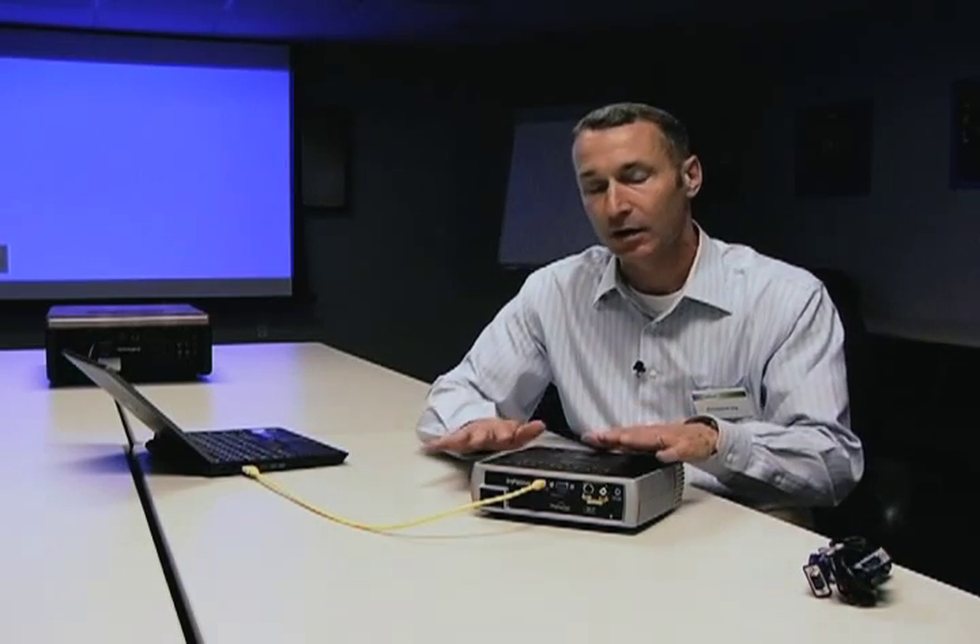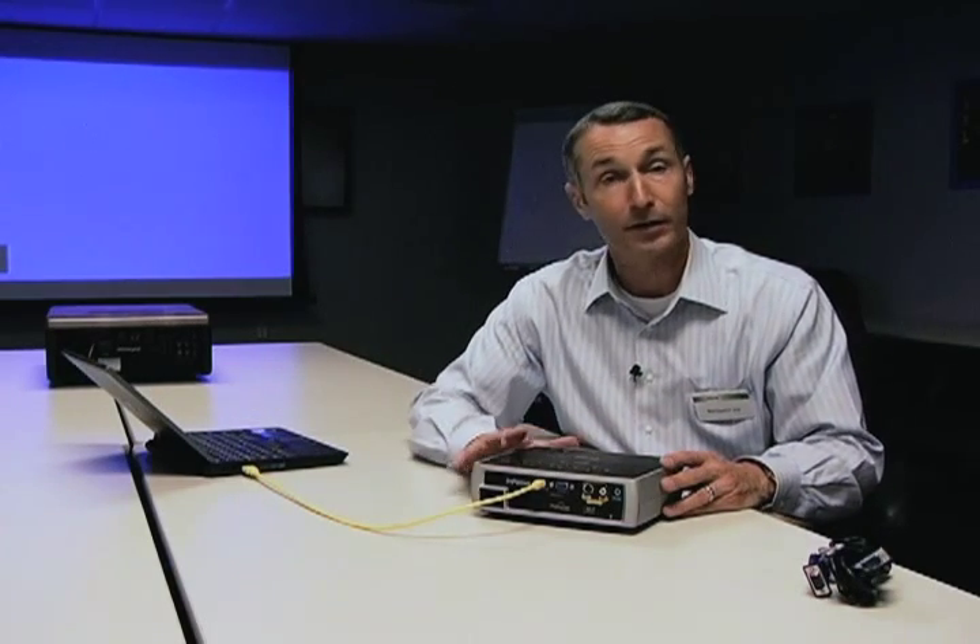It's as simple as that. One of the main user benefits of connecting with Display Link is you no longer need to push function F4, function F8, function F6. Ninety percent of the calls that come to our help desk happen to be, 'I can't get the video up from my laptop onto the projector.' This completely eliminates that user satisfaction issue.